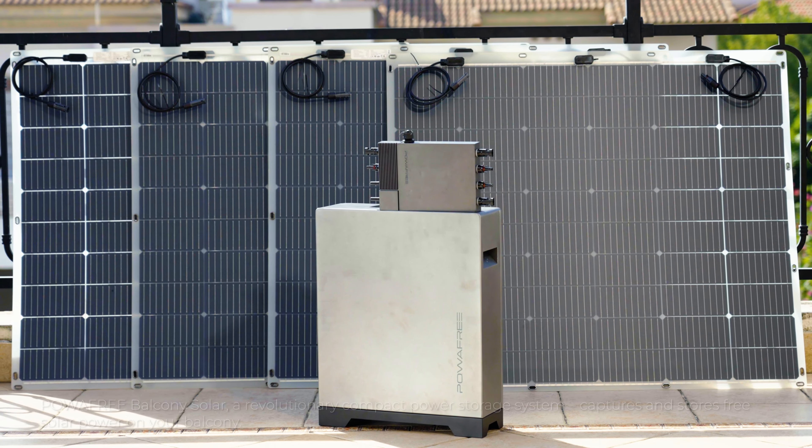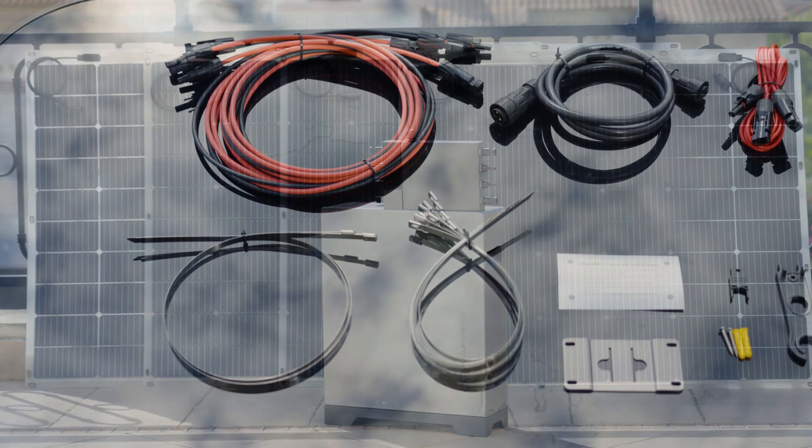Power-Free Balcony Solar — a revolutionary compact power storage system that captures and stores free solar power on your balcony. A complete accessory set guarantees a hassle-free pairing.